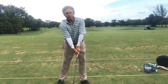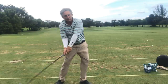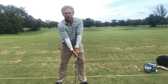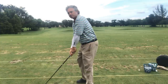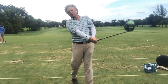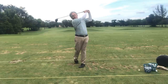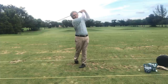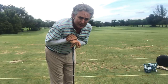In the stack and tilt system, I like to feel the golfer going forward and up and extending their arms through impact. Forward and up, extending the arms — and you can see how my right arm goes across my body. You can see how I can create a lot of speed doing that, and that's going to help you tremendously.